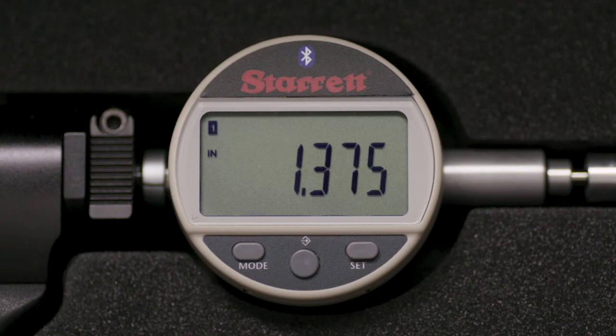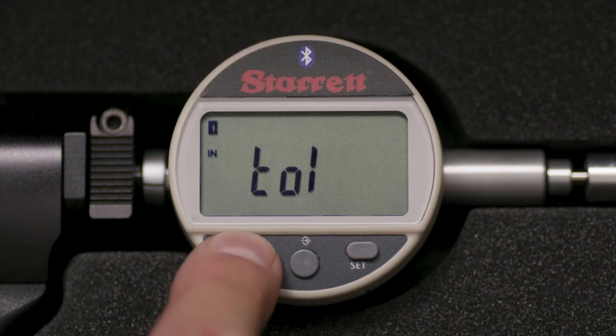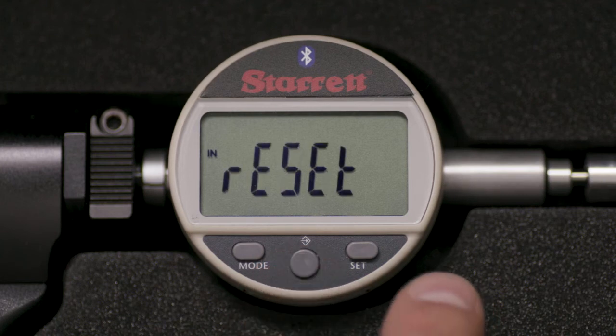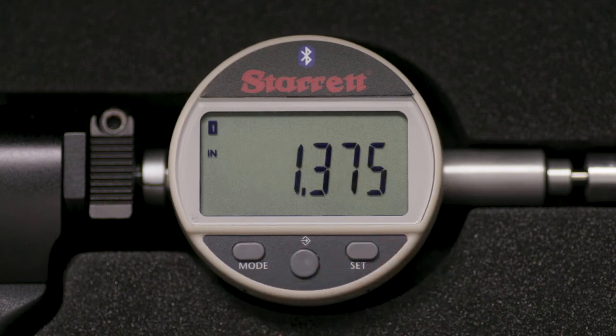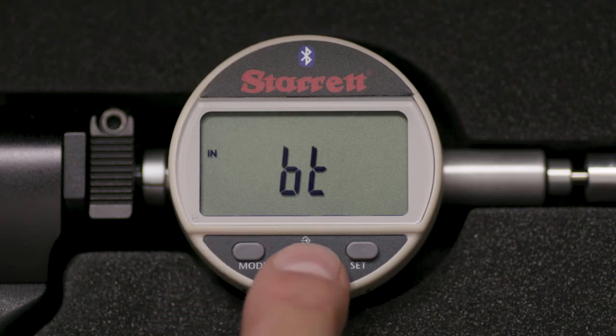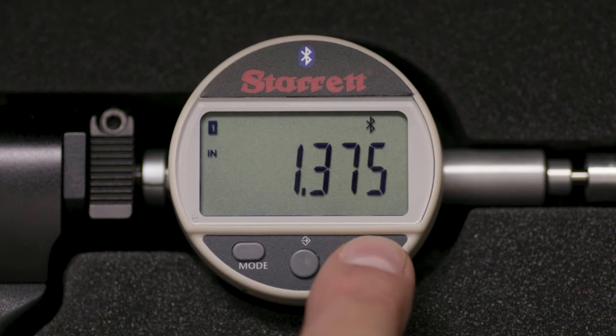Pick up the gauge and press the MODE button for 2 seconds, then sequence MODE 7 times until BT appears. Press the middle button 2 times until RESET appears. Go through this sequence again to turn the Bluetooth ON. Make sure that the Bluetooth symbol is blinking.